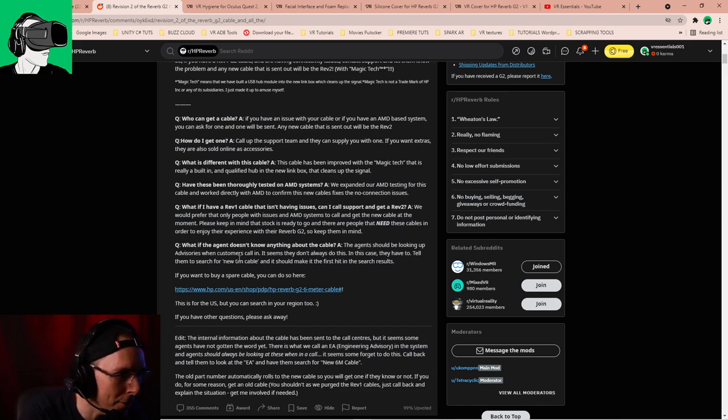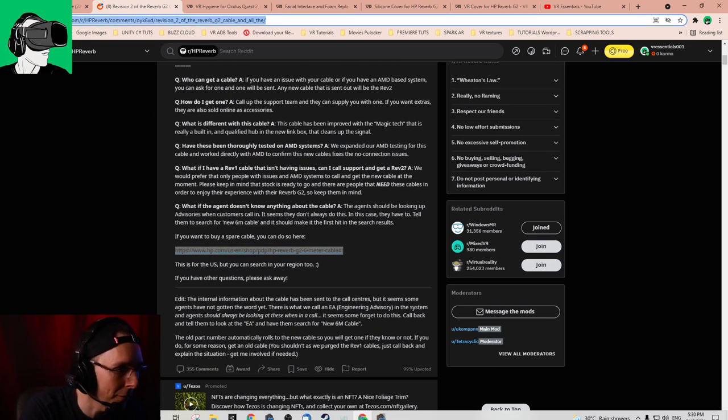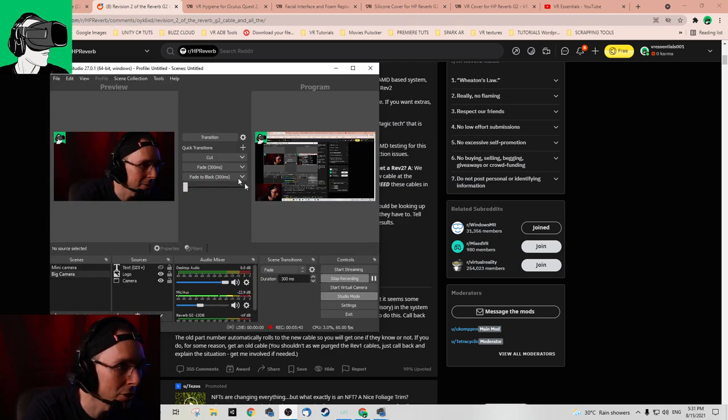If you want to purchase this cable, there's a link. I'll put the link to the Reddit in the description as I mentioned before. There are two types of issues that you may have with your cable.